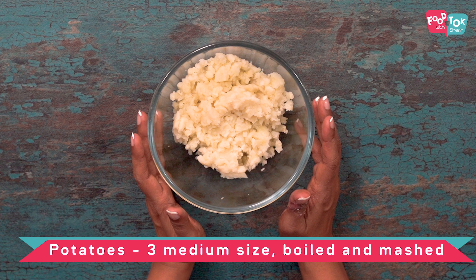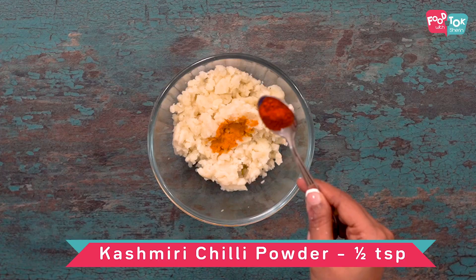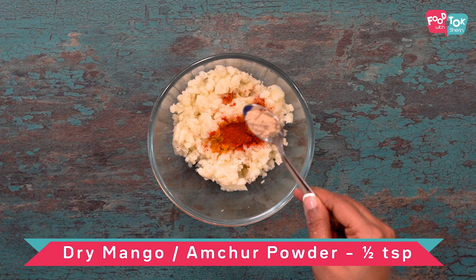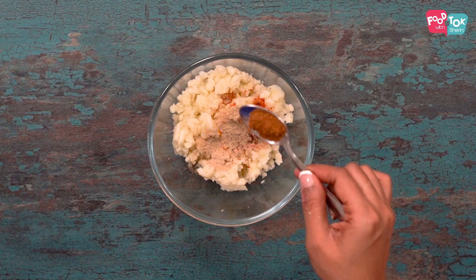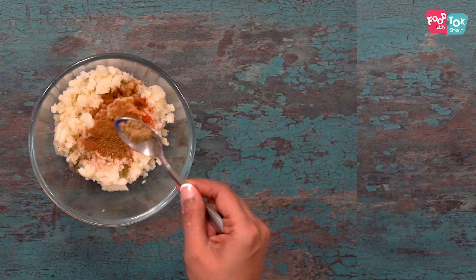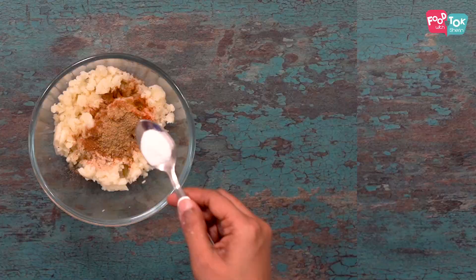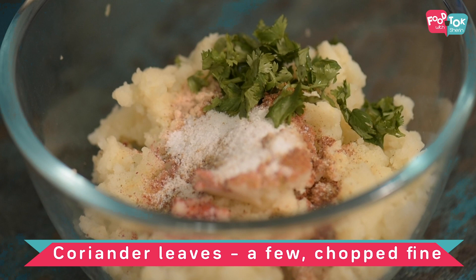For the filling, we have taken three medium-sized potatoes, boiled and mashed, and into this we're going to add all our seasoning: quarter teaspoon of turmeric powder, half a teaspoon of Kashmiri red chilli powder, half a teaspoon of amchur powder or dried mango powder, half a teaspoon of chaat masala, half a teaspoon of garam masala powder, half a teaspoon of jeera powder, quarter teaspoon of coriander powder, salt to taste — about half a teaspoon — and a few chopped coriander leaves.